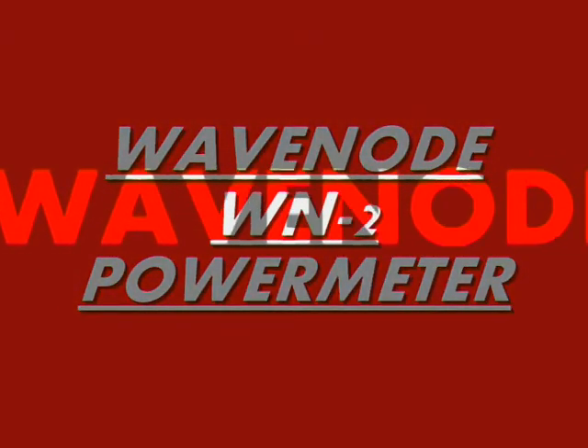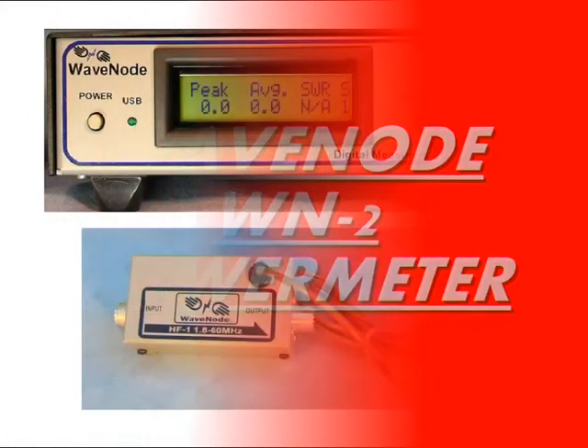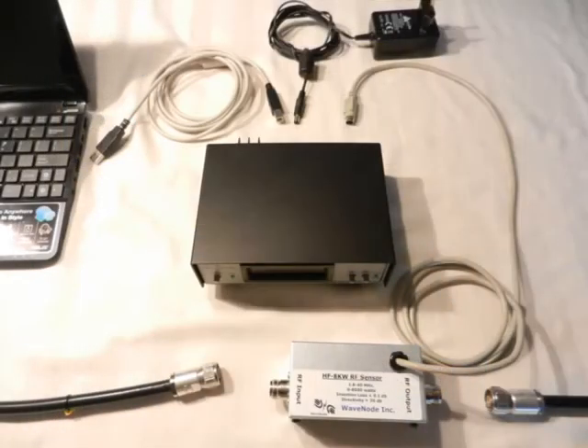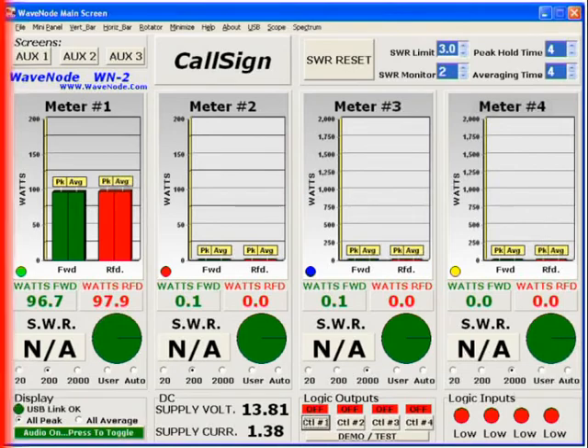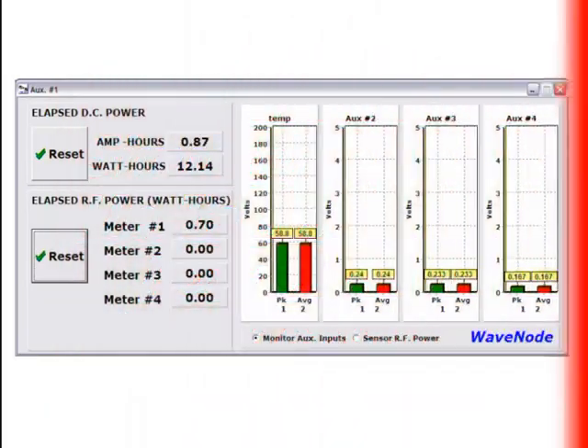Hello, this is a short video about the Wavenode WN2 power meter. It's a great meter, which can be used for stand-alone operation, but can also be connected to a computer through a simple USB cable, and then you have lots of extra possibilities.